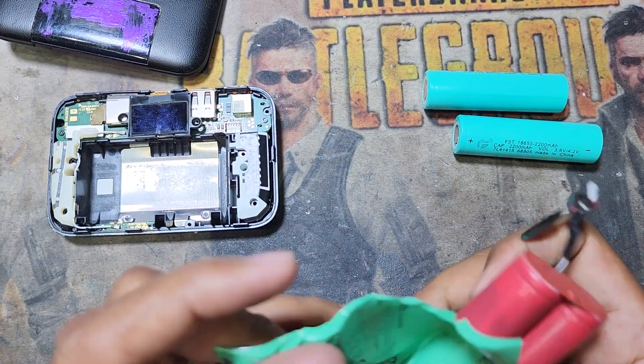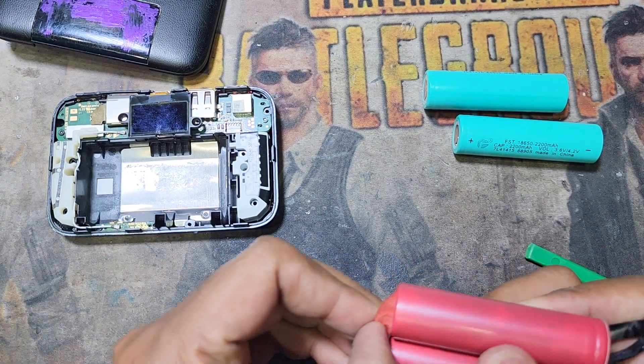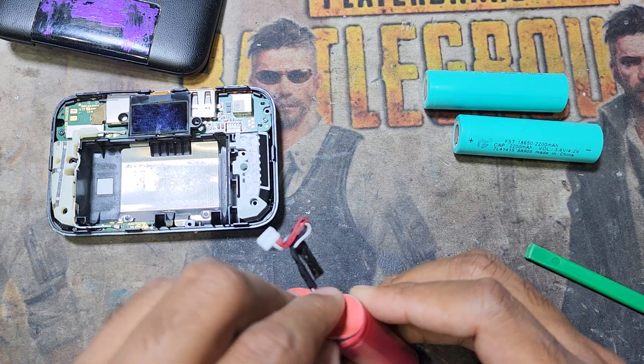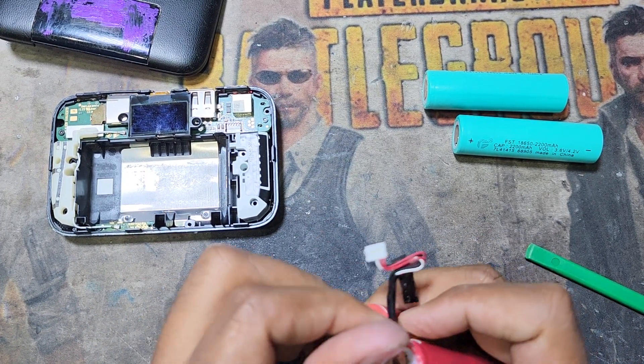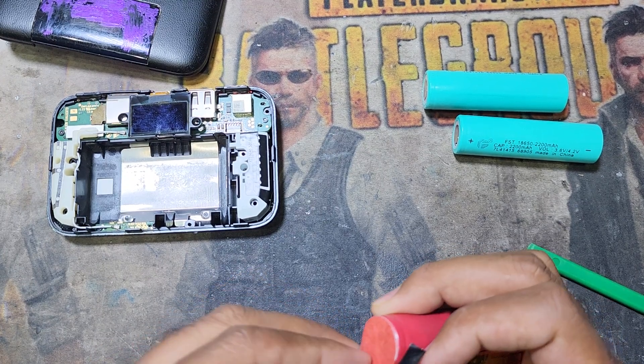This is the inside battery — you can see two batteries like this. These batteries are joined with negative-to-negative and positive-to-positive, making them together, and then connected with a steel strip. Now I will remove this.